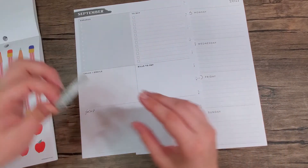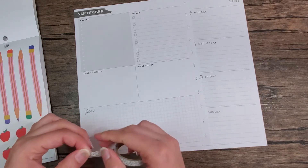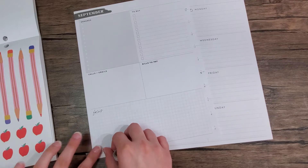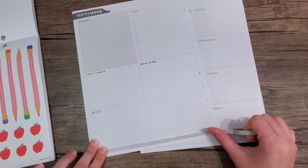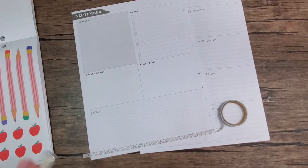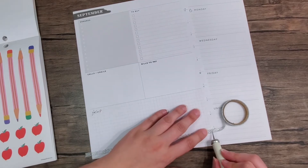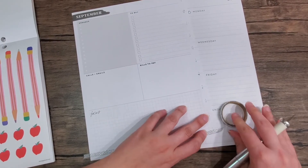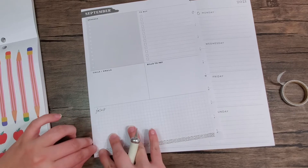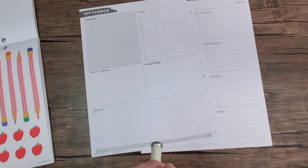First, I'm going to take this washi and lay it down all the way across, just like that. This washi is Park Lane washi.